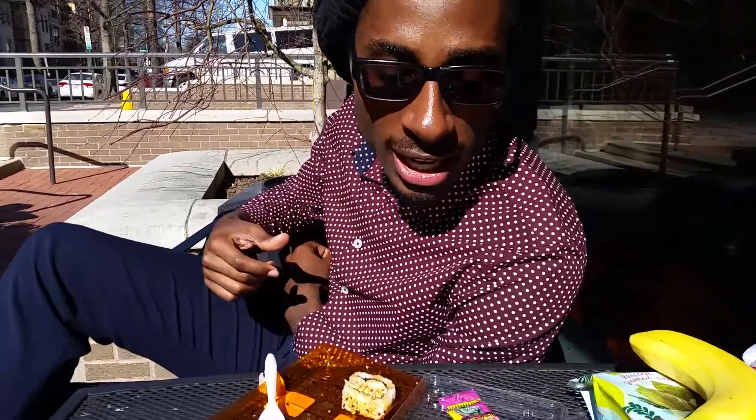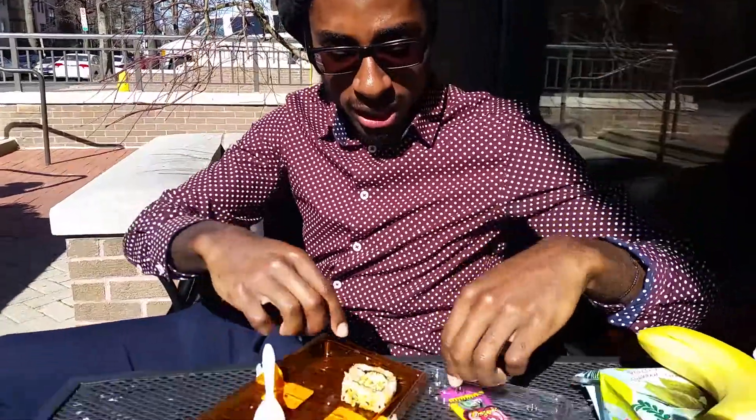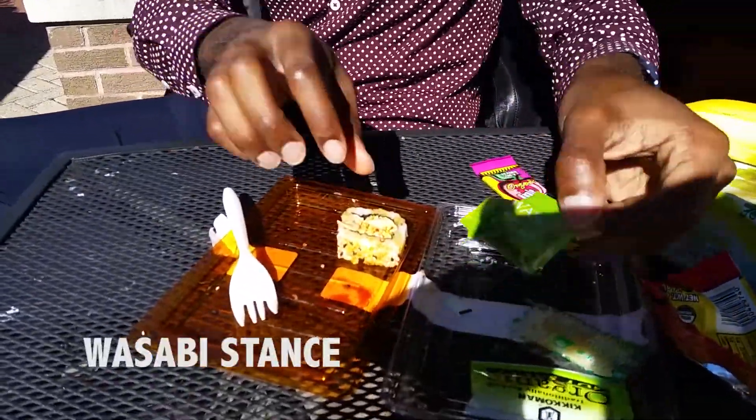What's up y'all? This is Tavon Anthony once again. I'm here to teach y'all about stands. Now this particular stands is the Wasabi-eating stands.